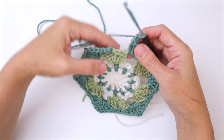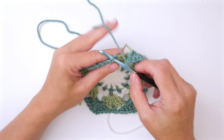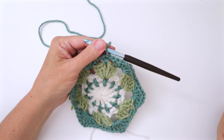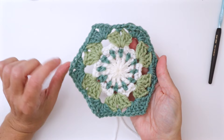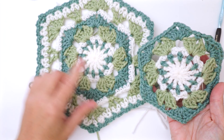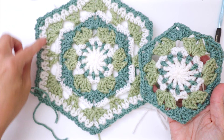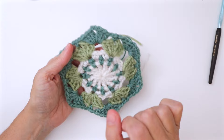Here we are at the end of round five. I've worked my last sixth petal and a chain one, and now I join in the first single crochet of the round by slip stitching, then cut the yarn. So here we are with two rounds of petals — the light green and the dark green offset — which creates the center flower. Now we're going to frame it with white and do one more round of petals before creating a border.